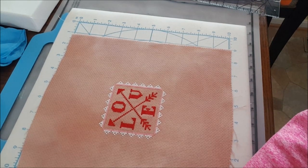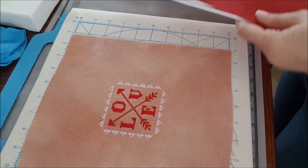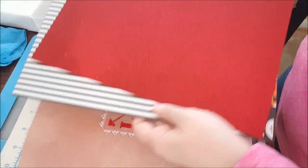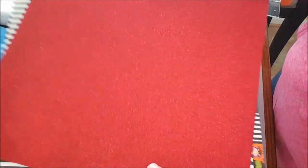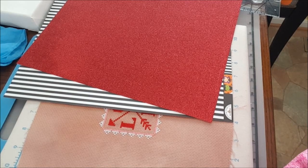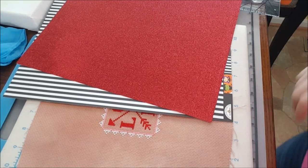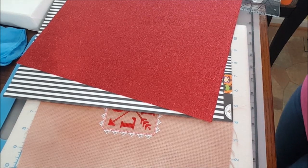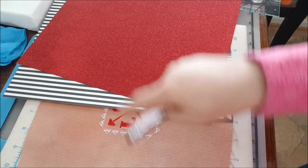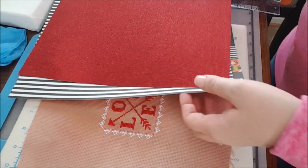I have two pieces of scrapbook paper — I'm not going to do felt. I have this black and white striped, which I love, and then look at this red glitter — oh my god. So another quarter, another quarter on each side, which is exactly four. So that works out perfectly.